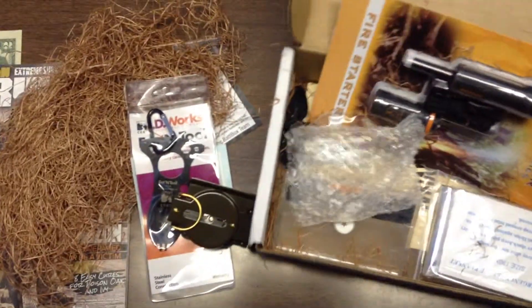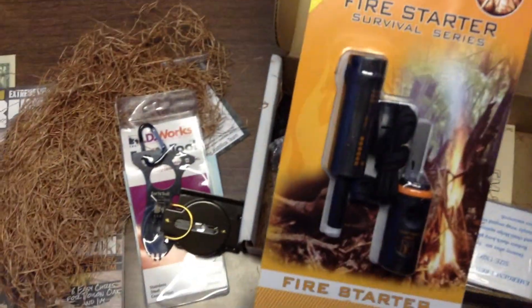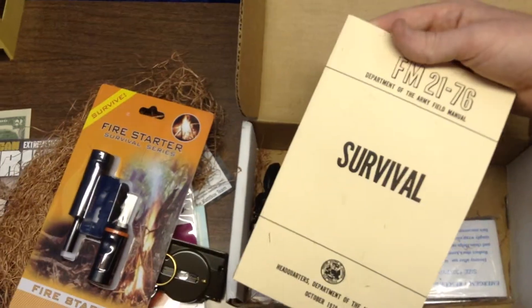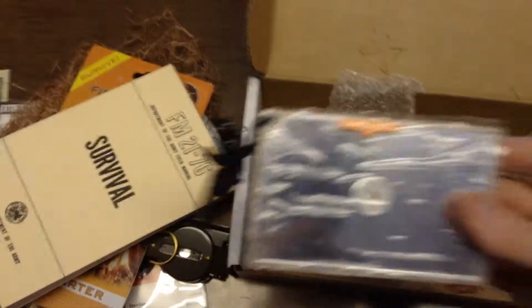Then there's a fire starter. I have one that I got on CheaperThanDirt.com which I probably like better — I'm not a big Bear Grylls fan, so I stay away from that stuff. There's a Survival Book from the Department of the Army — I have something similar. Solar blankets, and a signaling mirror — don't have one of these, that's kind of cool.